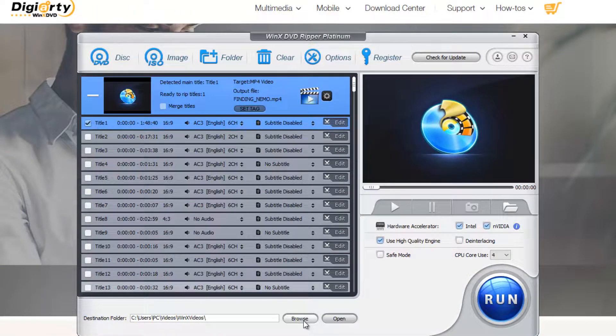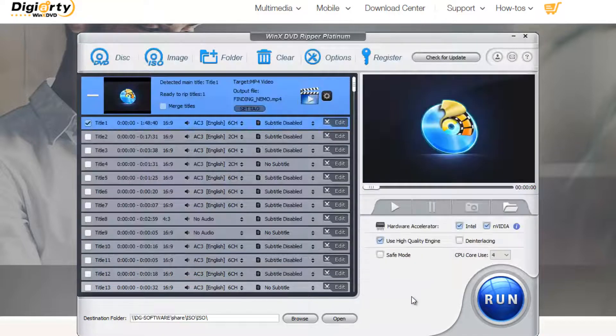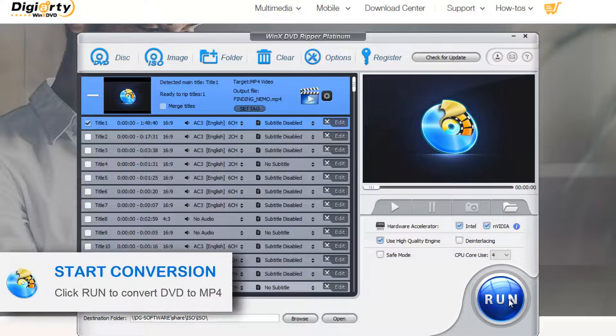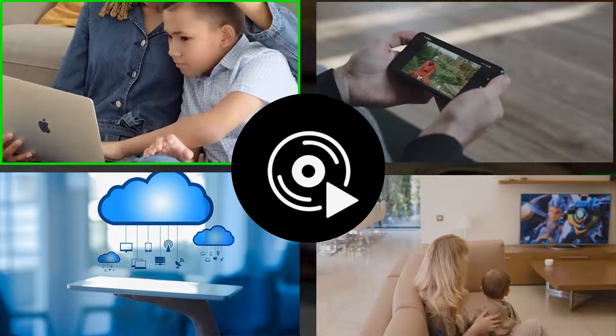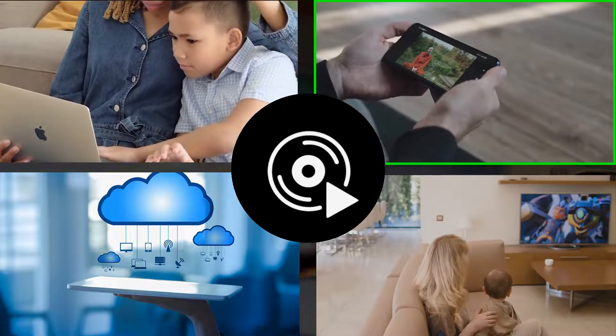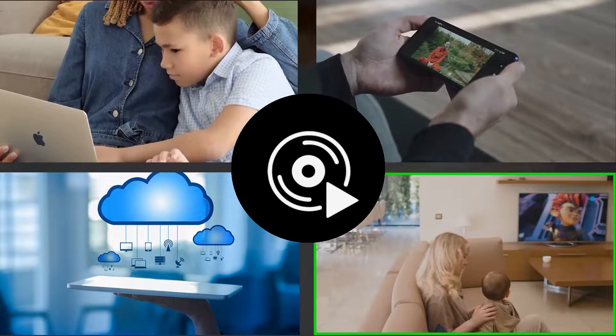Now click the Browse button to choose a destination folder, then tap the blue Run button and wait. You'll get an MP4 digital copy of the DVD movie in 5 minutes, provided your computer hardware is powerful enough. That's how you convert DVDs to MP4 format — you could save your DVDs to your computers, mobile devices, clouds, or USB cards slotted into your TV.